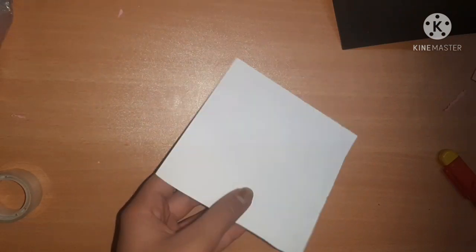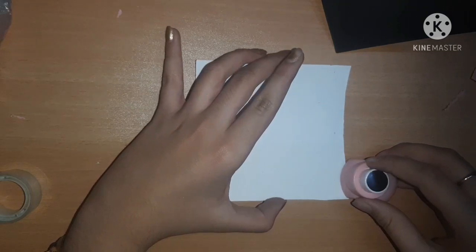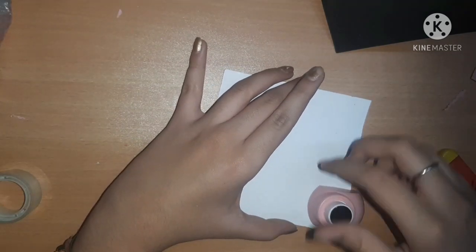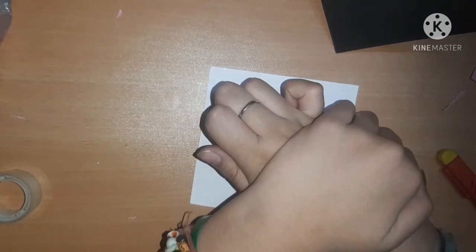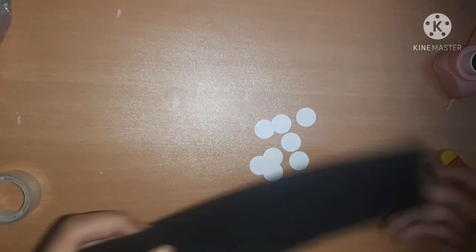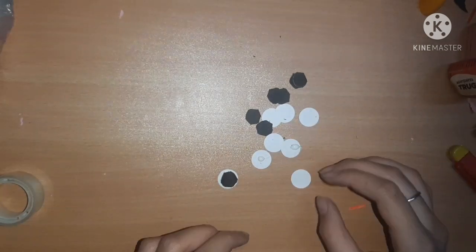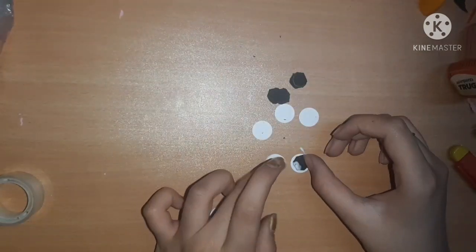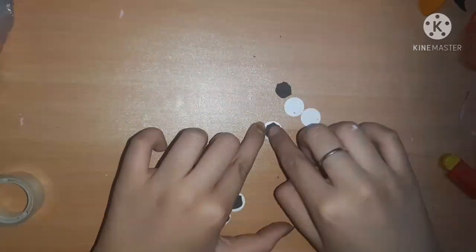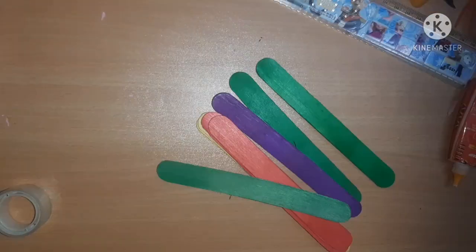Now I'm going to use a piece of white A4 sheet and a circular punch to cut out some circles - you can see how useful these punches are. Then I'm taking some black sheet and cutting slightly smaller circles to stick onto the white circles, making a googly-eyes type of thing. They're not exactly like googly eyes but similar. Now we're packing them inside a ziploc pouch.